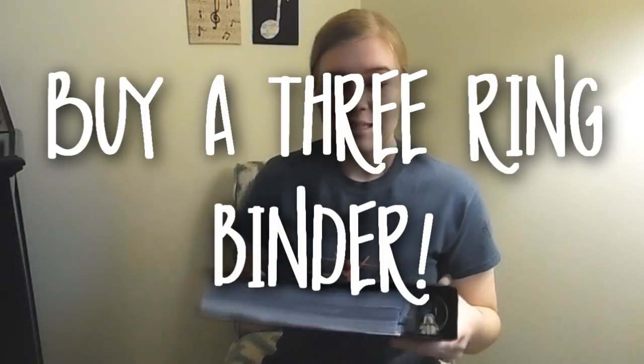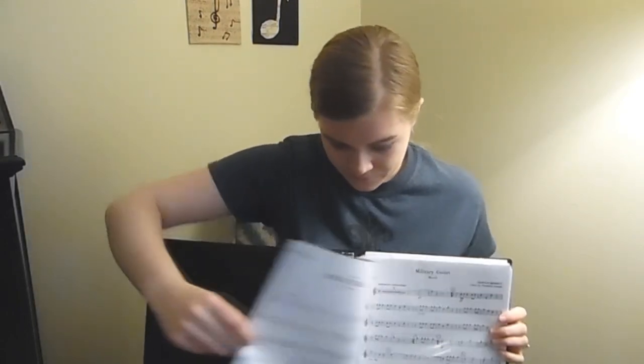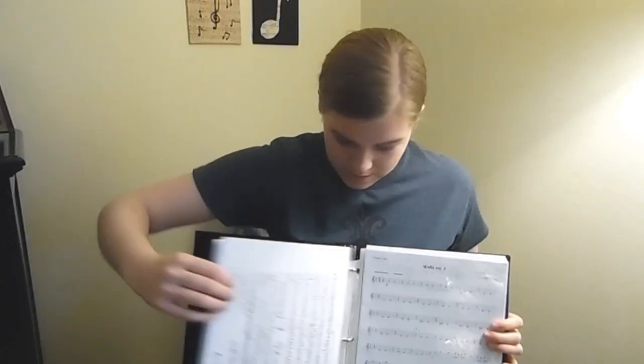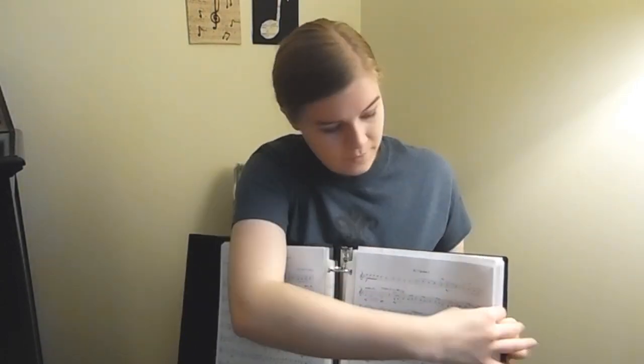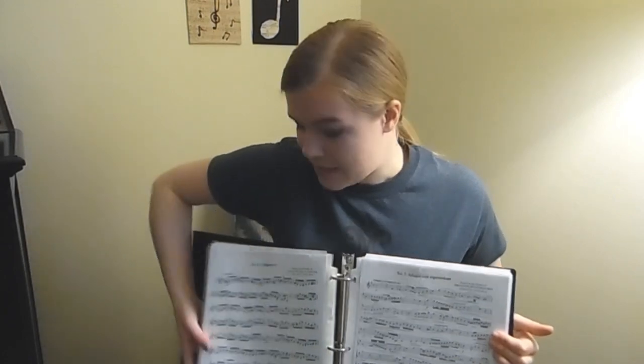After you get your books and have played through them a little bit, your teacher is probably going to hand out actual sheet music. What are you going to do with it to stay organized? Get a decently sized binder — I promise you'll use the same binder throughout all of middle school and maybe even high school. You put your music in these little clear sleeve holders, and when you're playing you can just sit it on the stand. Make sure you grab a binder before you start band class because you will need it.